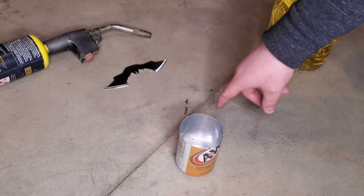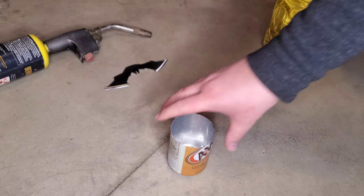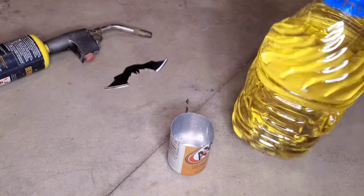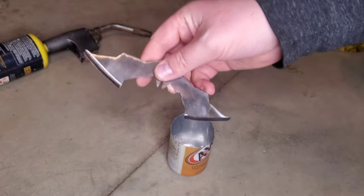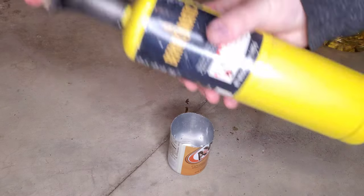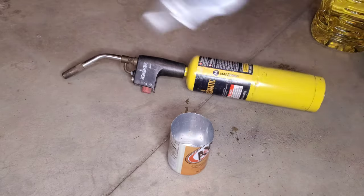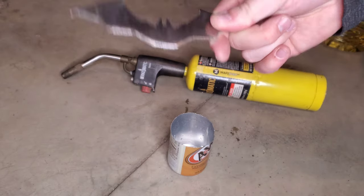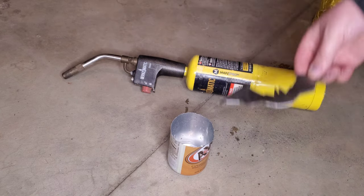We're going to heat treat it now. We've got something to put our oil in — some canola oil — our batarang, and a torch. And some pliers to hold your batarang or your knife, whatever you're making. We're going to fill this up with some oil so we can heat treat it.